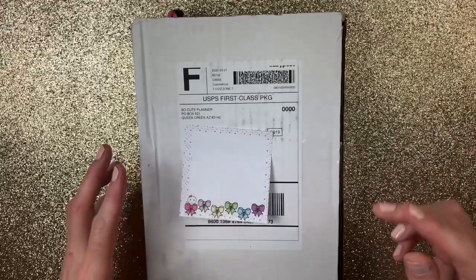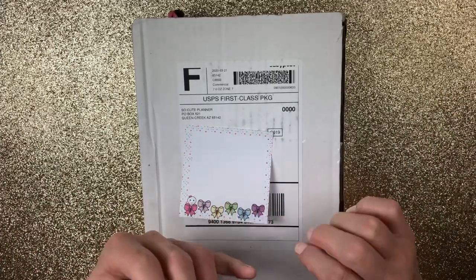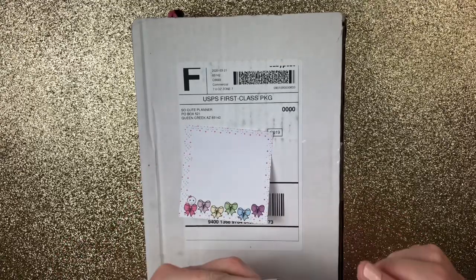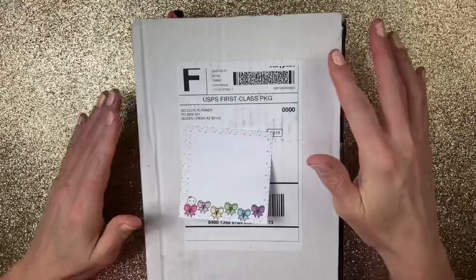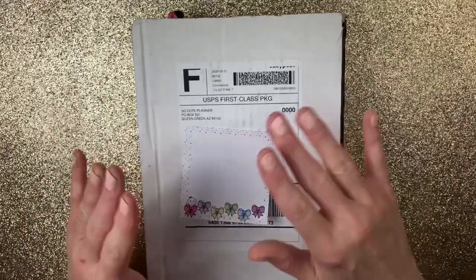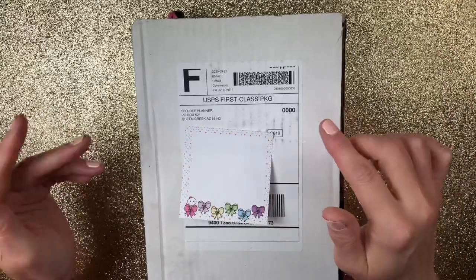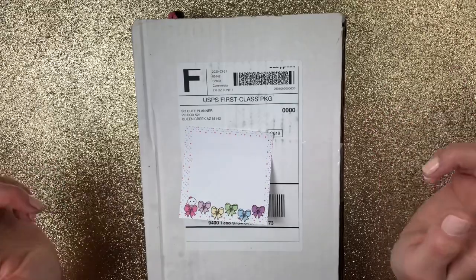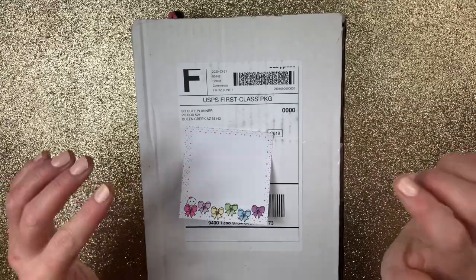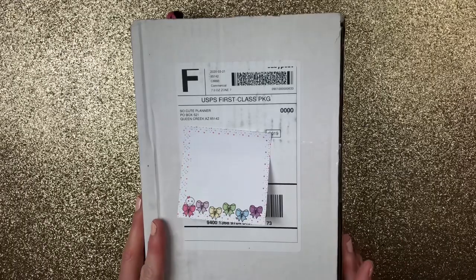I will have all the information down in the description below on when you have to order by, when you get it by, and also how much it costs. Do know that you can unsubscribe at any time. You can switch your subscriptions because I've done that. Last week I did a haul on the Washi that was the month before. This time I'm doing a weekly kit, so I just wanted to give you an idea of what you can get in each haul.